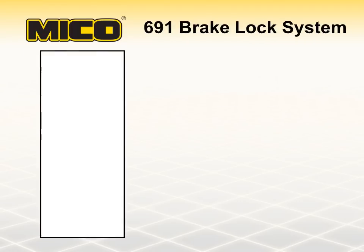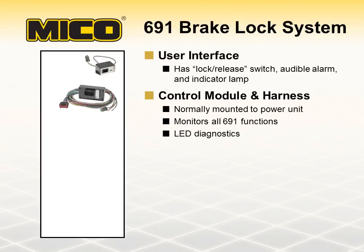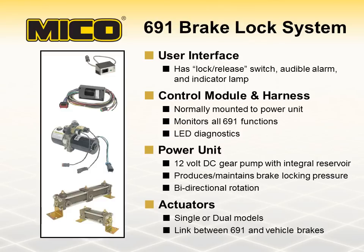The Mico 691 brake lock system consists of a user interface, a control module and harness, an electro-hydraulic pump, and a remote actuator or actuators, depending on the model needed. Hydraulic pressure is locked in the vehicle's service brakes by the pump and actuator. While the system is applied, the electronic control module monitors all aspects of the 691 system, compensating for pressure changes and alerting the operator visually and audibly when necessary.